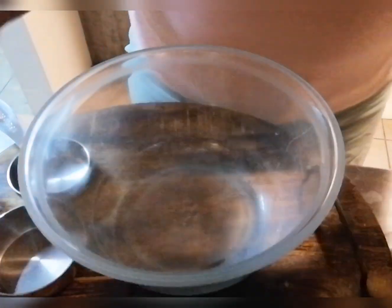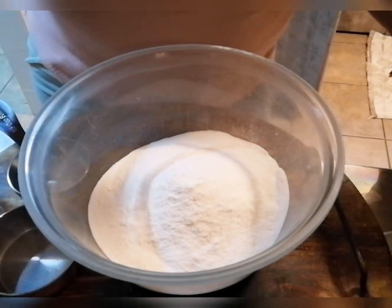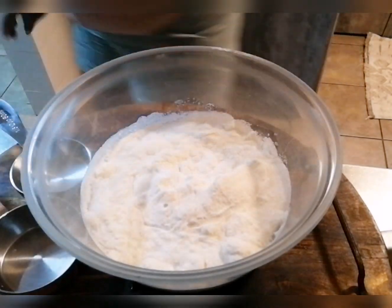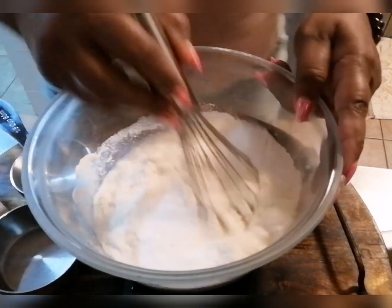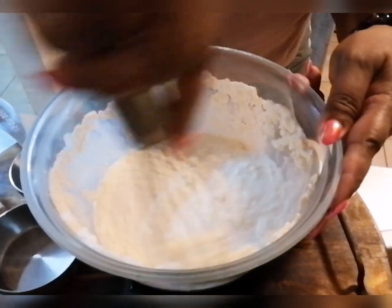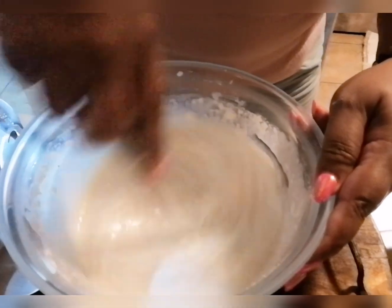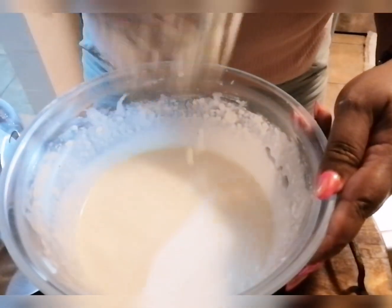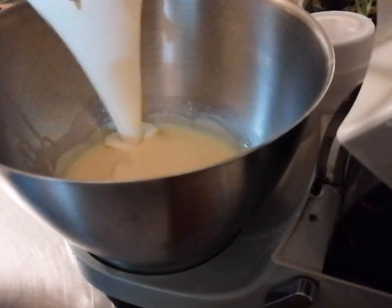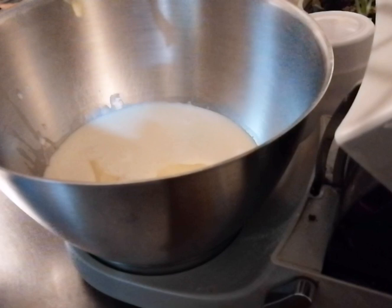I'm going to add two cups of cremora milk powder and one cup of water. So I'm adding one cup of water and giving that a mix, combining the two ingredients. Now we're ready to add this to our condensed milk and lemon juice. I'm just adding the cremora water to our lemon juice and condensed milk and I'm going to give this a good beating.